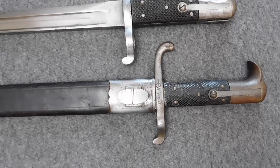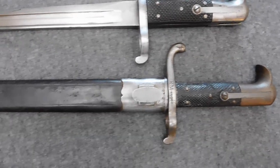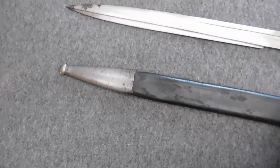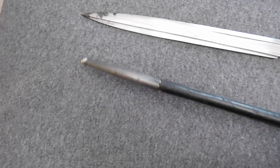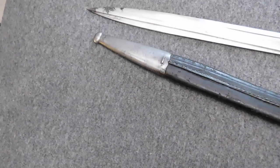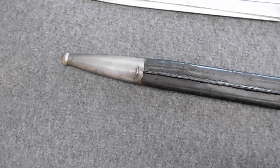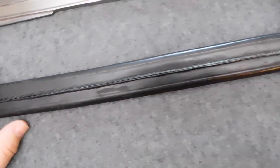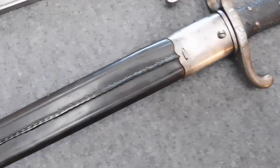But now I'm back on track and I want to introduce a new video format: PostScript. These are very short videos about topics that I couldn't cover in the original episodes, mostly because I didn't have access to a specific variant of a bayonet. So as my collection grows and changes, I will add these short videos as a kind of follow-up to the original episode.